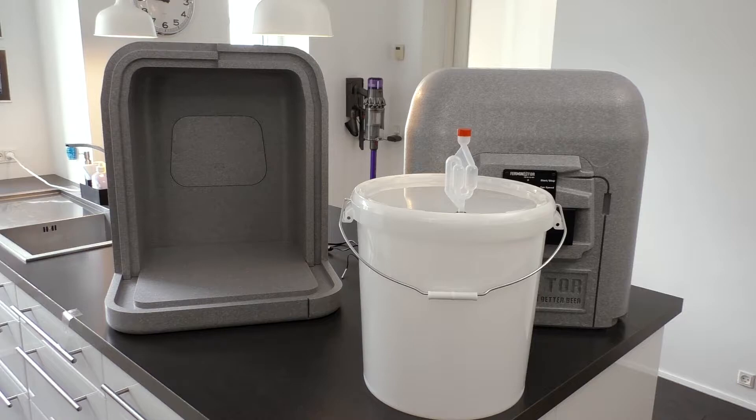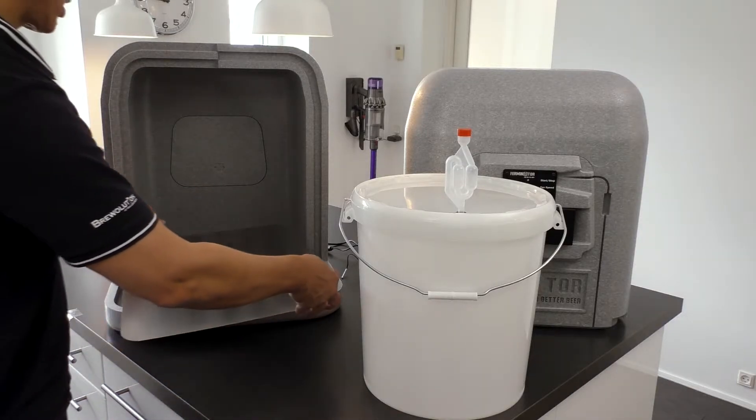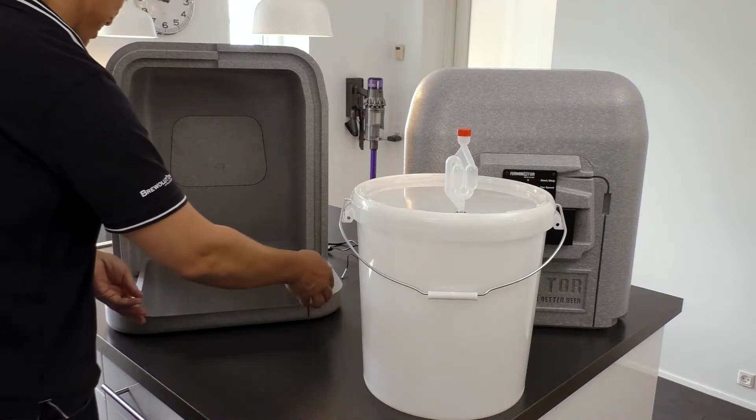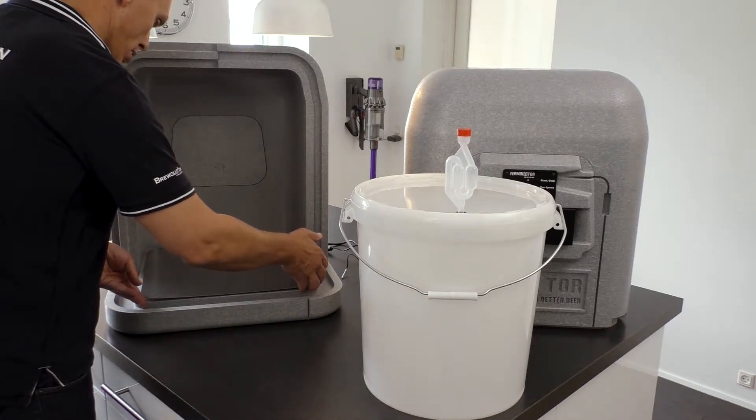First we will show how to set up the Ferminator for an ordinary 32 liter fermenter bucket. We recommend to buy a stainless steel bottom plate as an extra in order to protect the bottom of the Ferminator.